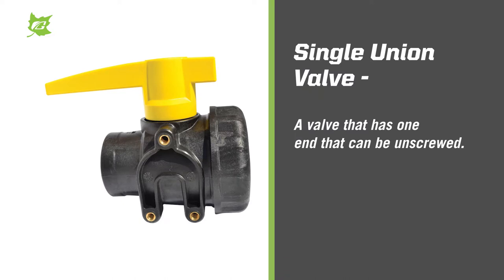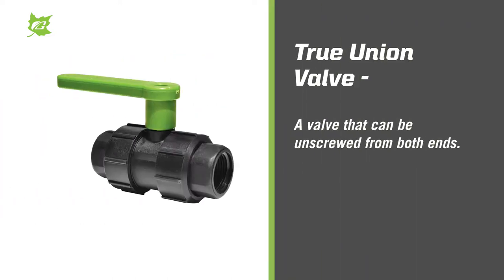Single union valve is a valve that has one end that can be unscrewed. True union valve is a valve that can be unscrewed from both ends.